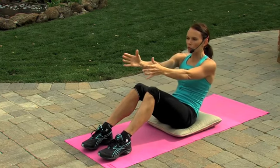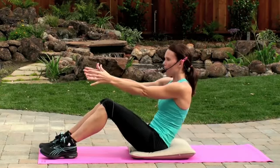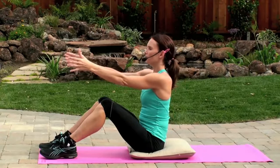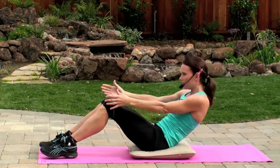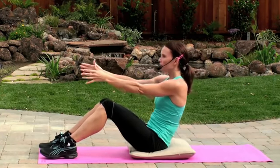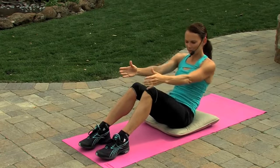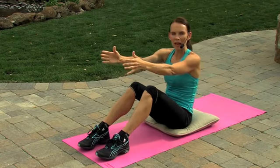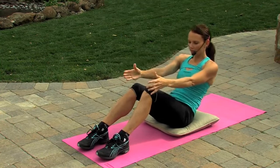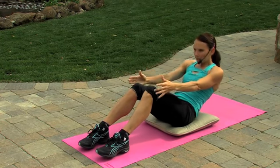As you round out that belly, make sure that that belly button is pulling in towards the spine. Exhaling down, inhaling up. The lower you come down, the harder it's going to be on you. Last one. Good job.